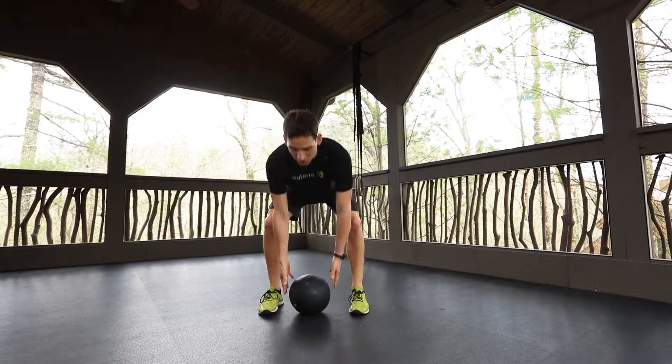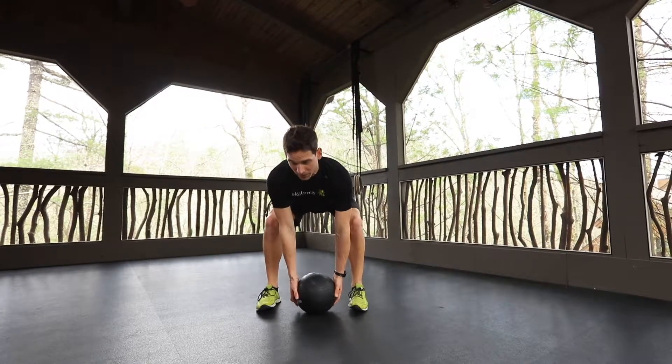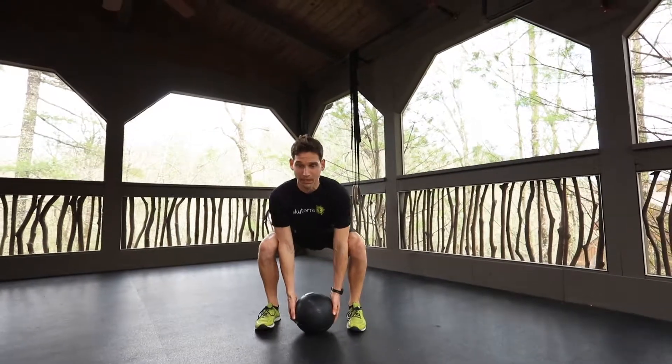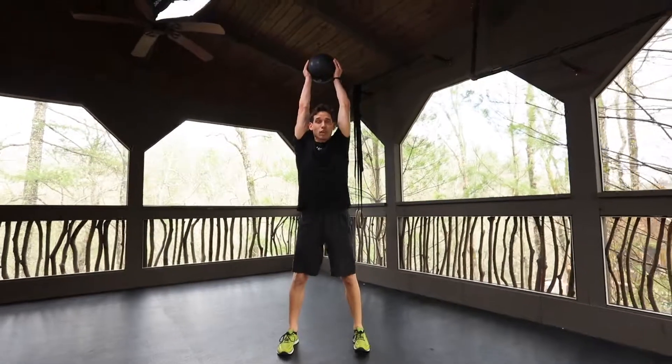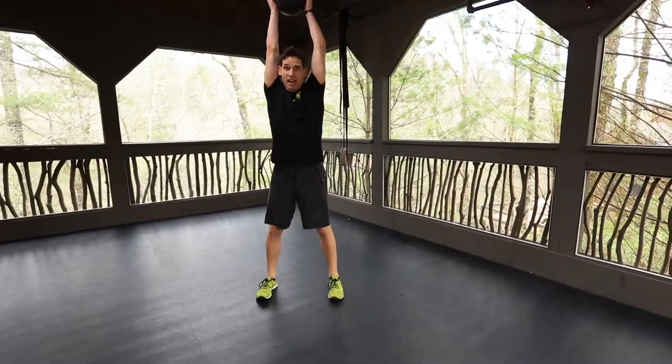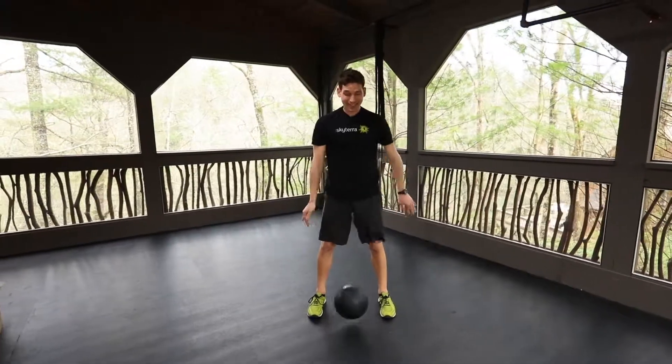I'm going to show you one — just watch as I execute. Knees are out, chest is up. You'll pick the ball up fully. You can pick it from a deadlift position or you can squat down to pick it up. When you pick it up, you want to immediately go right into a press. I'm taking it from the chest and then pressing it overhead. Once I get over top, I want to slam it straight down.